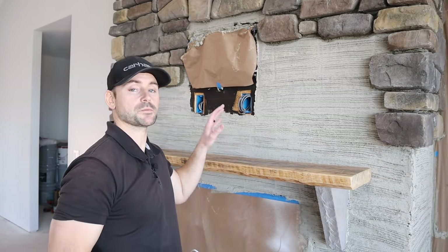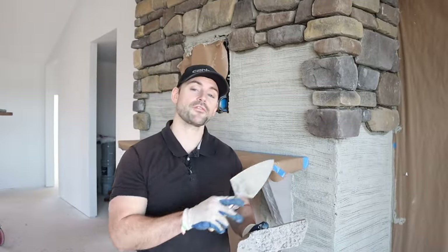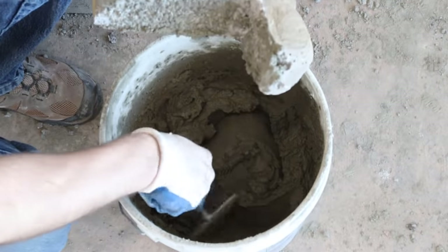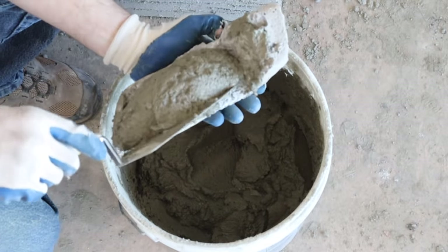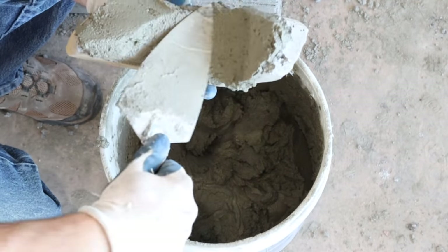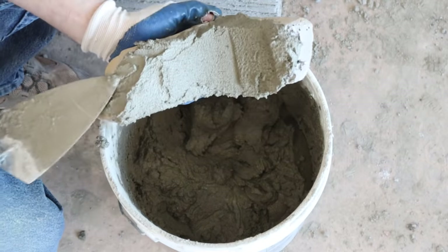I protect the mantel by masking paper over it while I finish the stone. Getting further down the fireplace now makes it easier to see the flat and corner installation. The mortar must have the consistency of peanut butter to stick best. I place mortar on the corner piece, push it into the corner of the stone, back-butter the rest with an even half-inch coat — an uneven coat will make the stone rock when you try to install it.